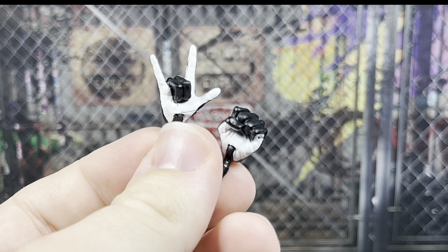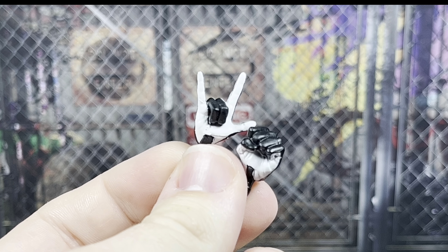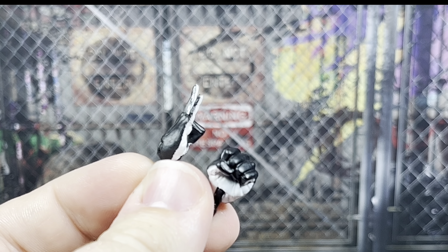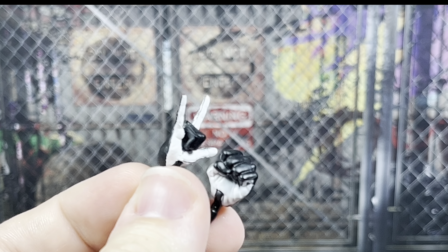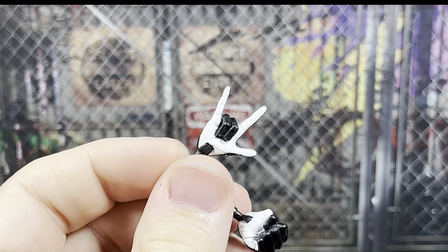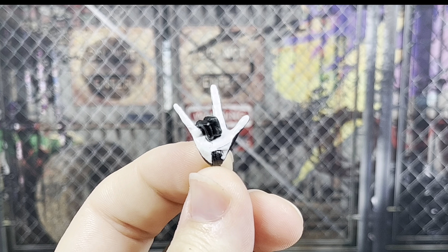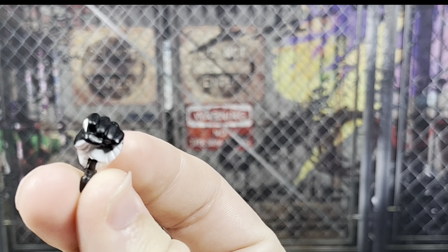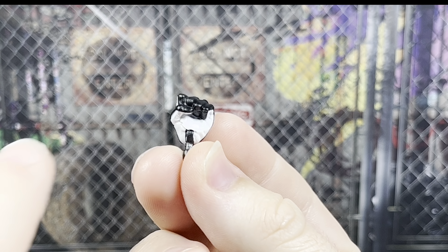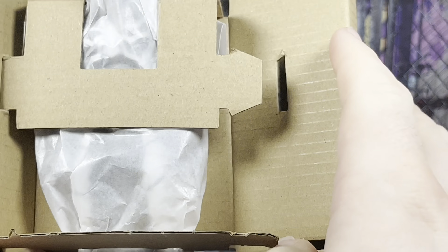There's a little bit of something going on in the plastic on the palm of the whipping hand where there's black showing. The paint lines — the separation between the black and the white — is a little rough, a little grainy in some areas. The fist looks fine, I guess, with a bit of a large seam line going on.